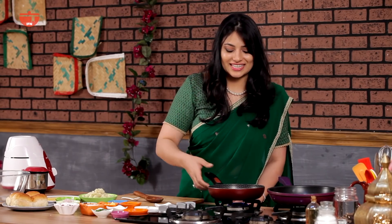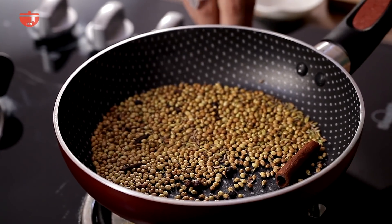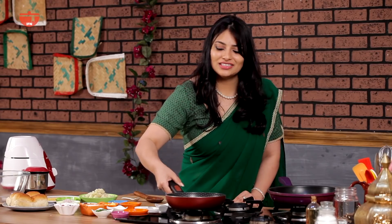Once the fragrance hits you and a slight smoke arises, just switch your heat off and put it aside to let it cool before you crush it down.